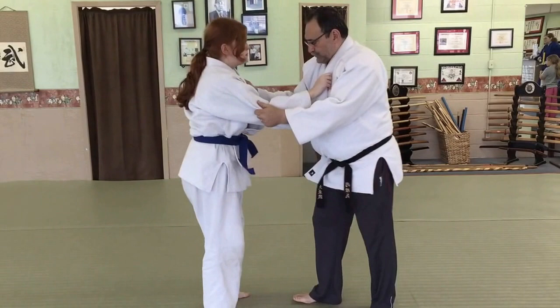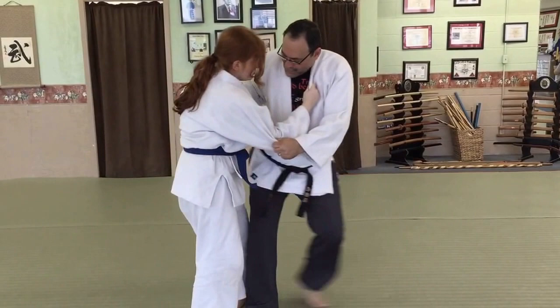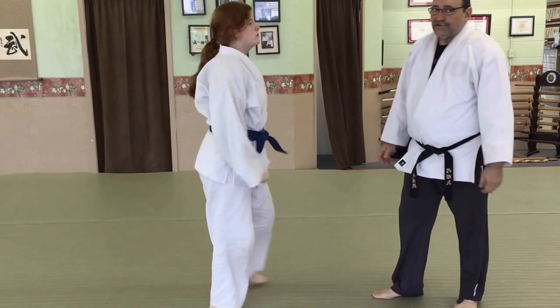So the ouchi after the kouchi would be here — she would move her leg, I would step in, reap and throw. But we don't stop there. So now we have the kouchi and the ouchi.